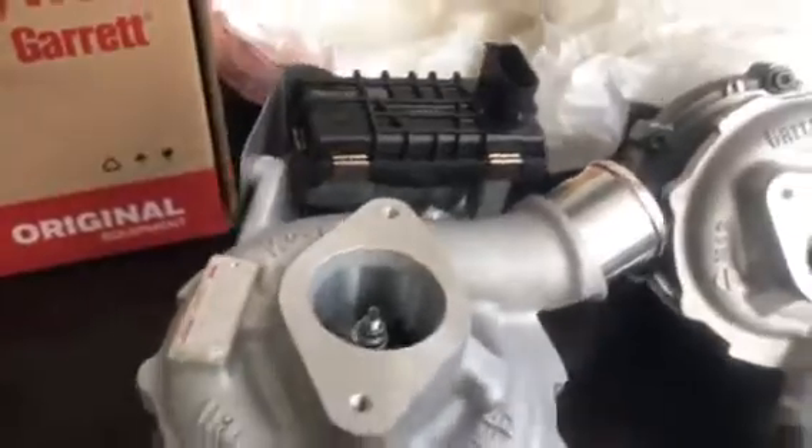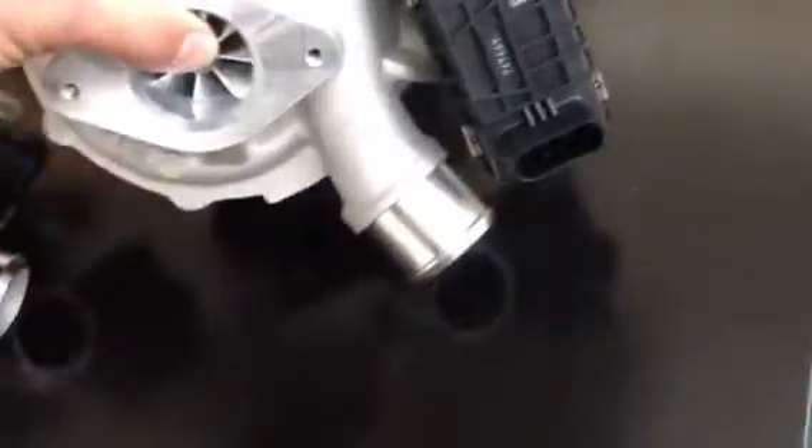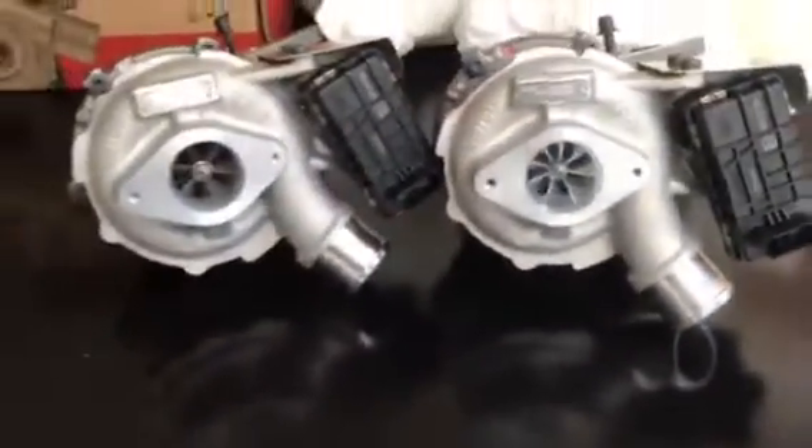I've already removed the turbo out of its plastic packet. What we're going to do is just pull the cover off the compressor and let's have a look and see what the differences are visually, without starting to take verniers and things to the deal.